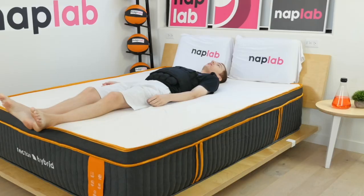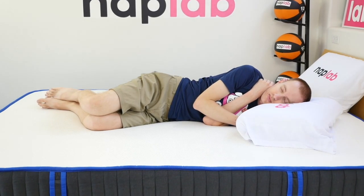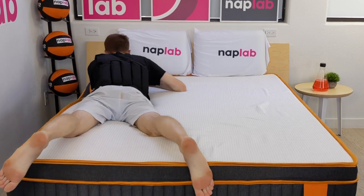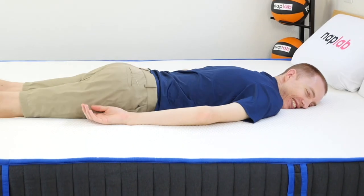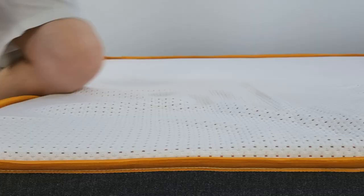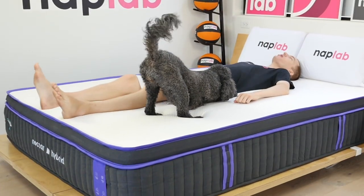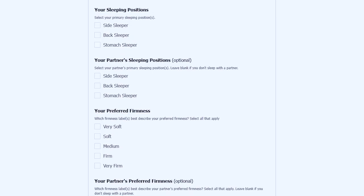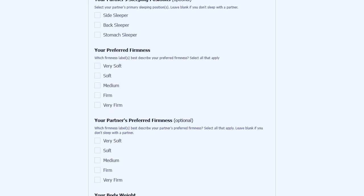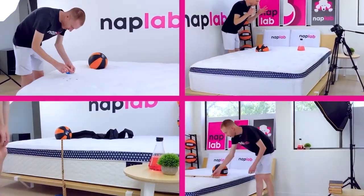Heavier sleepers over 300 pounds could also benefit from a firmer mattress. A medium firm mattress may be sufficient, but the extra firmness helps prevent sleepers from sinking too deeply into the mattress. With that said, for the vast majority of sleepers, the firmness level on the Nectar Hybrids is a good middle ground appropriate to many body types and sleeping positions. Be sure to visit us at naplab.com/mattress-quiz, where you can submit your needs and preferences and we'll send you back a personalized recommendation. Next up, we're going to move on to comparing the models in our individual performance tests.